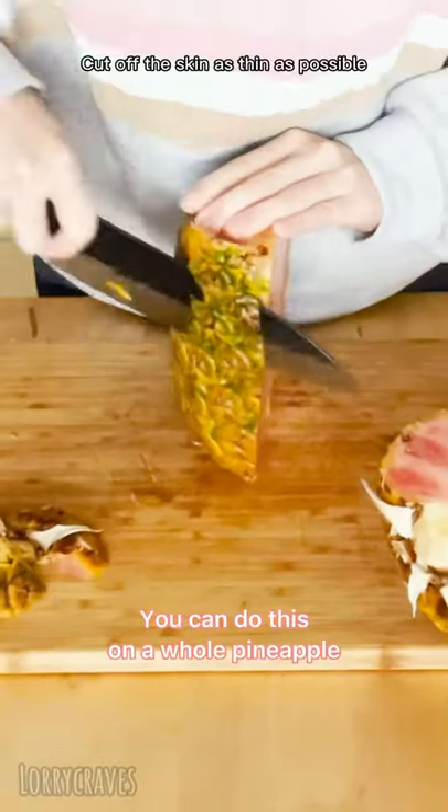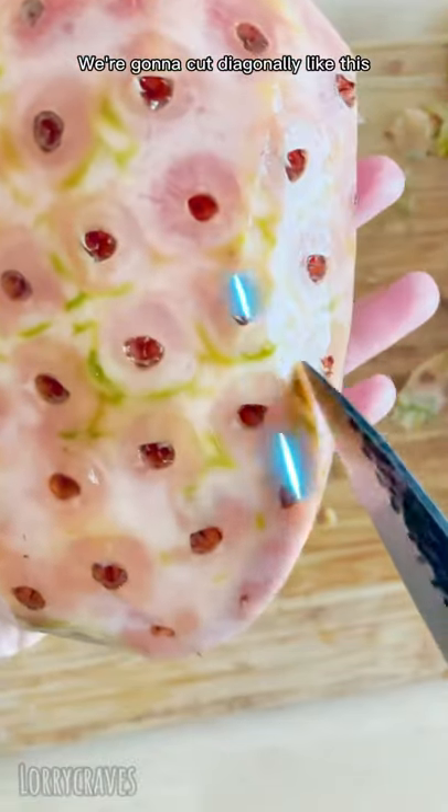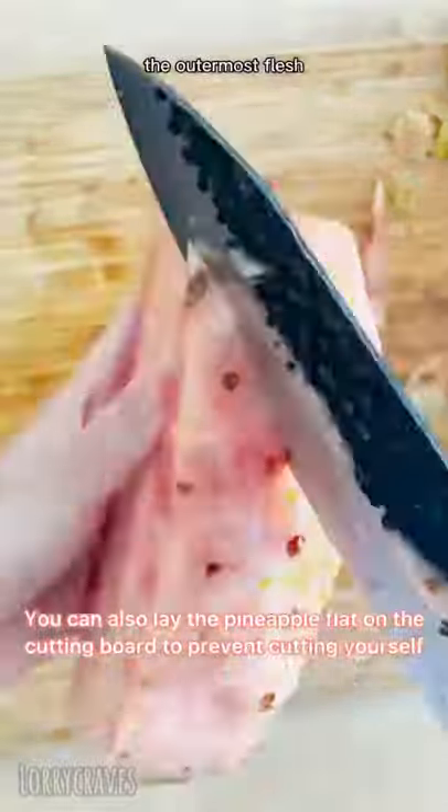Make this cool design on your pineapple: cut off the skin as thin as possible, do a little cleanup but leave the eyes. We're going to cut diagonally like this. The sweetest part of a pineapple is actually the outermost flesh, so we're trying to preserve as much as possible.